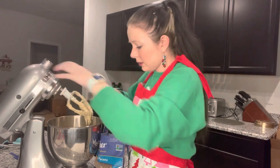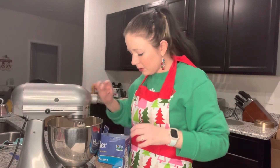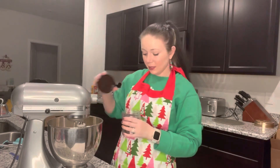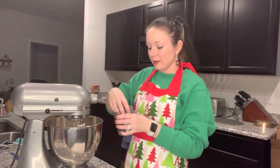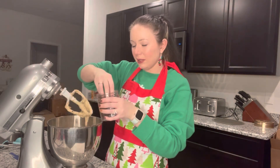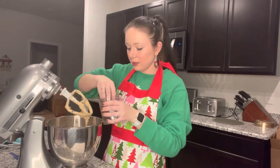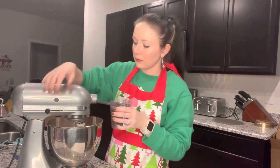My favorite ingredient — chocolate chips! These are mini semi-sweet morsels. I like the mini ones — it just takes banana bread to the next level. I'm just gonna toss them in here, not going too heavy again because we've got the nuts in there. Just a nice, even sprinkling of chocolate. Delicious. Mix it up!